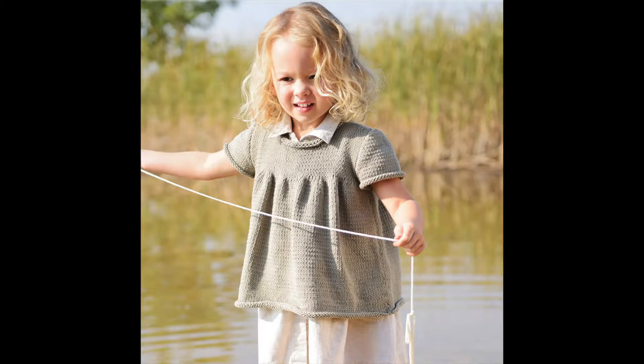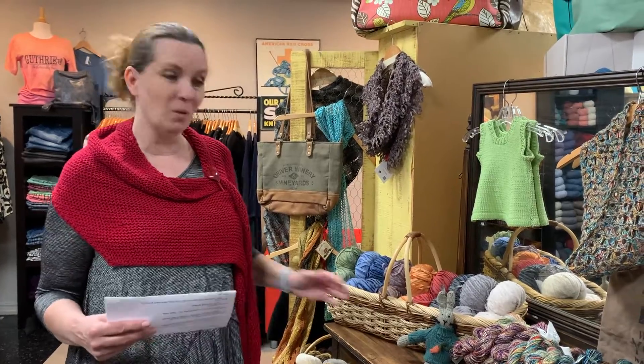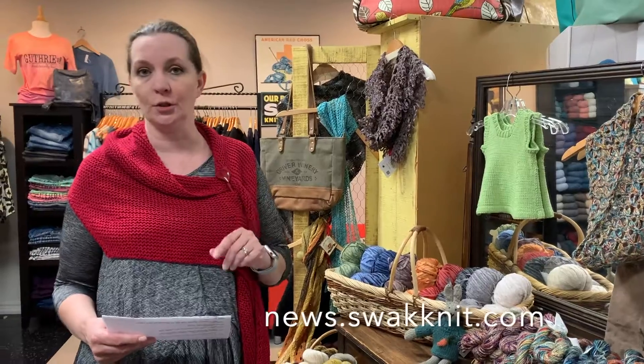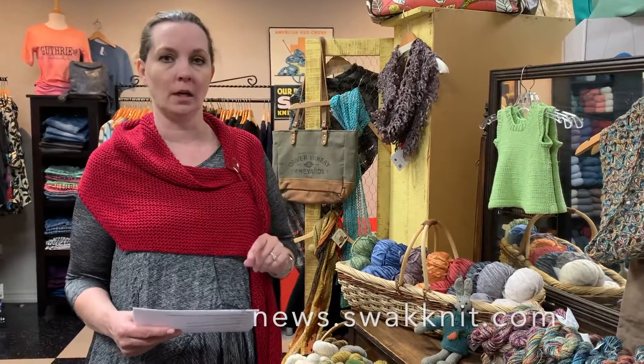We also like the Beatrice Top. Skinny Cotton is just a good yarn for family, home, dish cloths — you just can't go wrong with it. I'll have the links to all these patterns for you at news.swagnip.com, so go check it out.